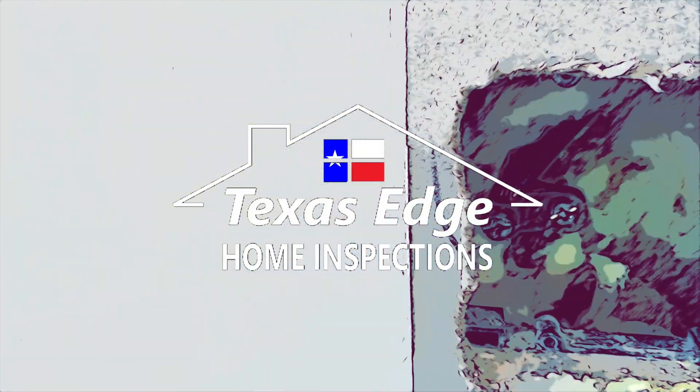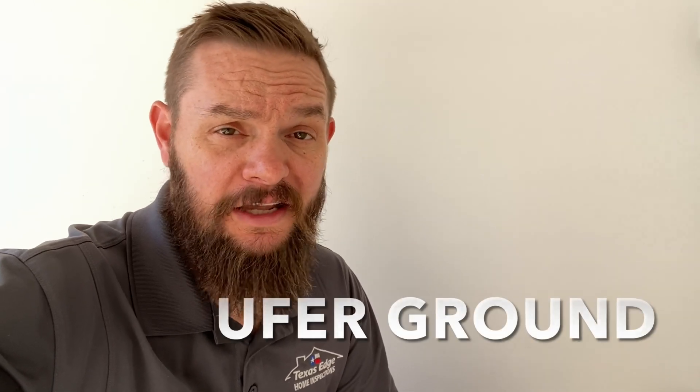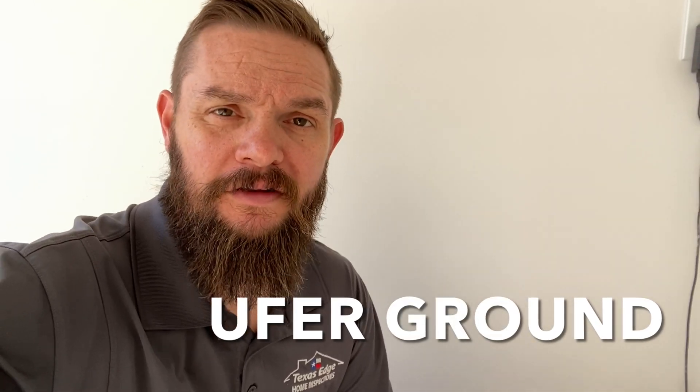What's up folks? Matt here with Texas Edge Home Inspections. I'm on another new construction property today and I want to talk to you about a concrete encased grounding electrode.